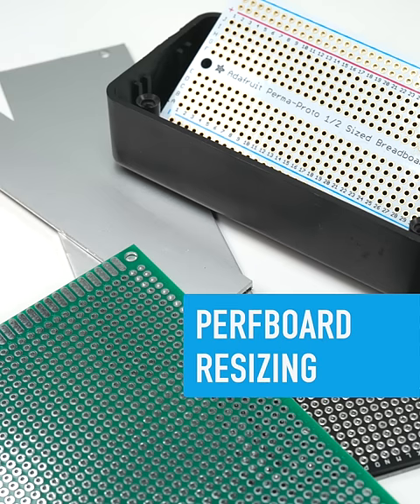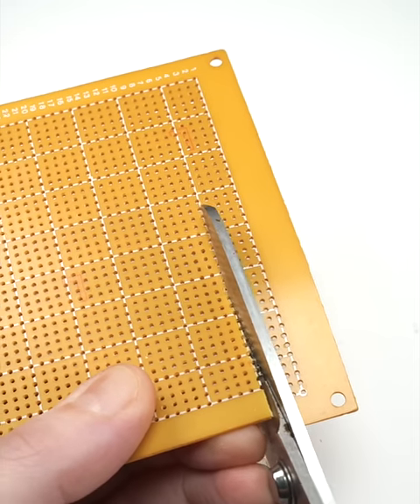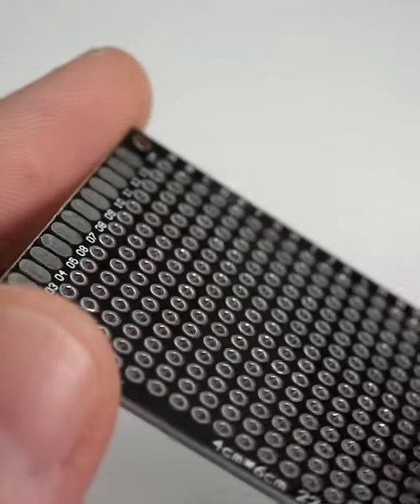When you need a quick custom sized board for prototyping, some single-sided perforated board can be cut with scissors, which is nice. But it's surprisingly easy to resize thicker and double-sided boards as well.